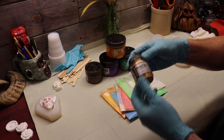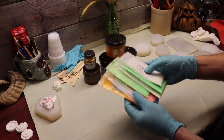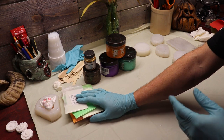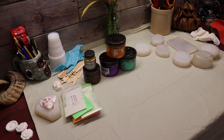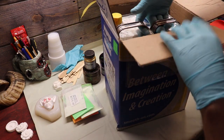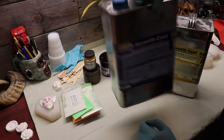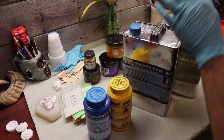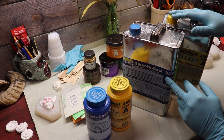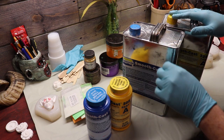I got this mica powder set at Hobby Lobby for seven bucks - they're all over Amazon in every color under the sun. I've got orange, purple, green, and they even make glow in the dark resin powders. The possibilities are endless. You don't have to paint these, or you can even paint on top of them. For this transparent resin - Smooth-On 325 - same as the other: pour one-to-one equally, and when it comes out it's transparent, meaning clear. So unless you want clear stuff, you've got to add something to the mix like mica powder.